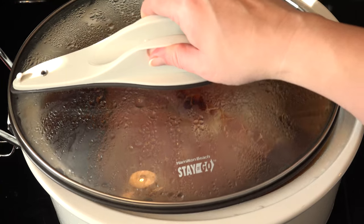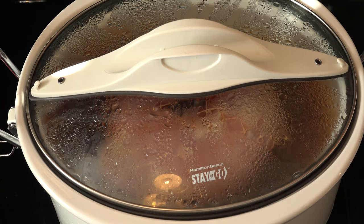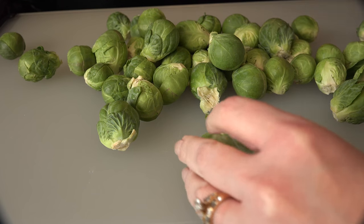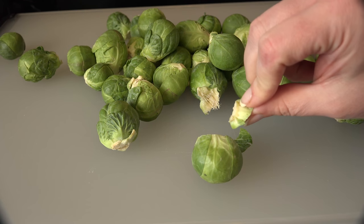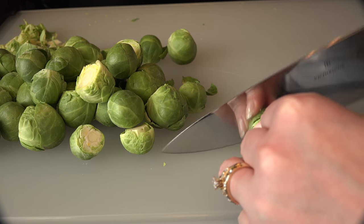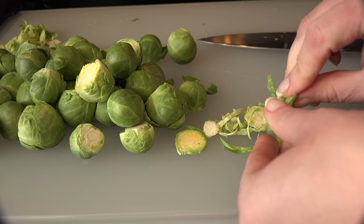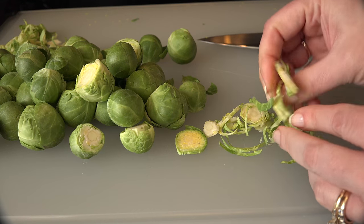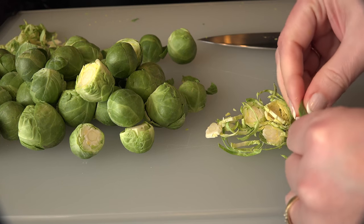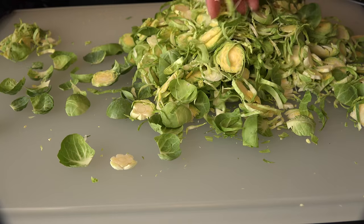When it starts getting to the fork tender stage, it's time to make the rest of the dish. Take 1 pound of brussels sprouts, cut off the ends and discard them. Carefully cut each sprout into slices and fluff them to encourage a shredded appearance. Or if mom ain't got time for that, go to Trader Joe's or Whole Foods and grab some bag shredded brussels — I don't judge.